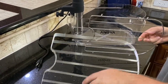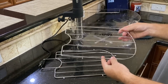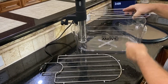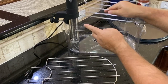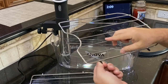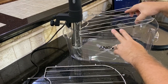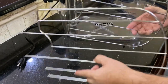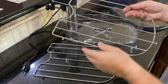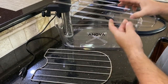If you watched my video on this ANOVA rack for the sous vide, at the end you saw that it kept falling. I fixed it by putting rubber tabs or silicone tubes on the end, and it did fix it. But ANOVA caught my video on YouTube and reached out to me and said they redesigned it and would like me to test it. I can tell you immediately that it's better.